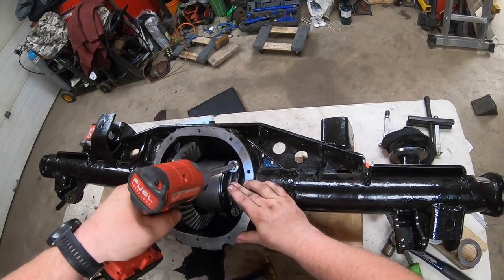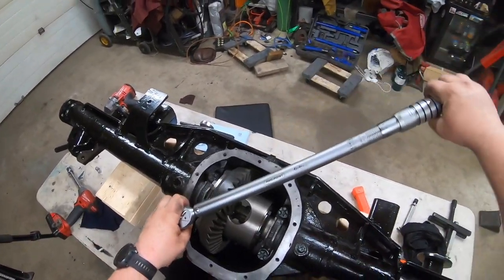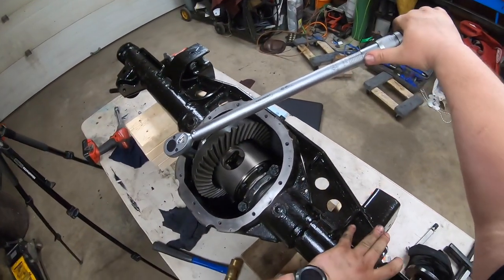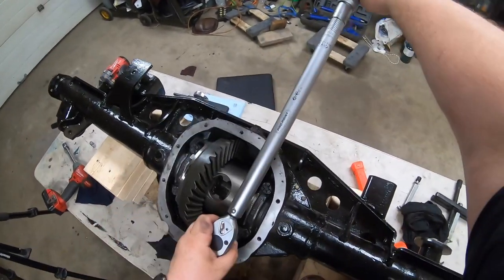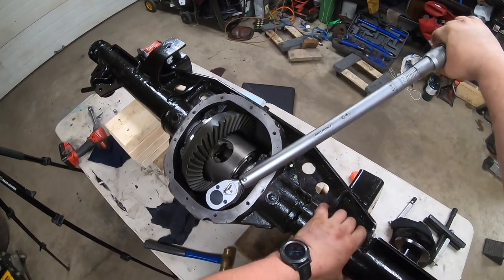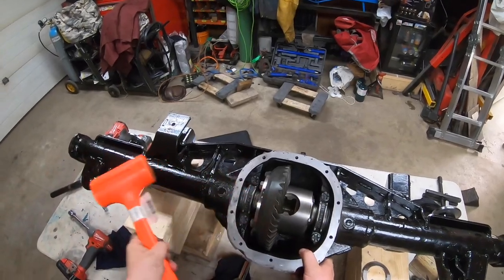I like to use an impact driver to lightly snug them up and then torque them down to 80 foot-pounds — I believe that's what the spec was for the 8.8, which I was able to Google. This is out of a Ford Explorer, late 90s. Then once again use the rubber mallet to tap the carrier to help get the bearing set.